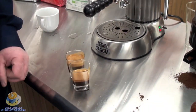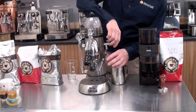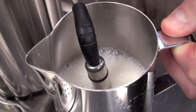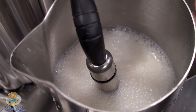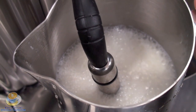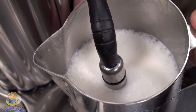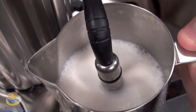Next, we're going to steam some milk. We're going to purge the steam wand and put the Panarello wand right in. The nice thing about the combination of this boiler and heating element is you get unlimited steam.